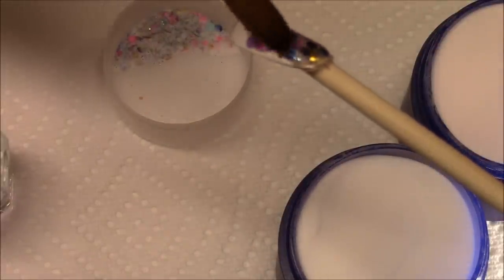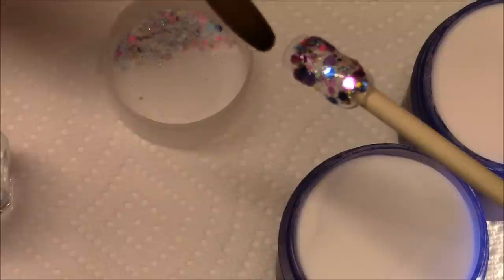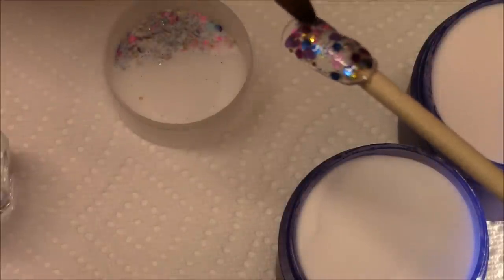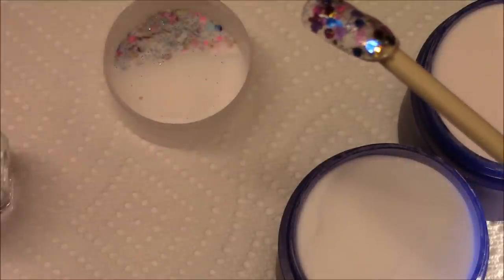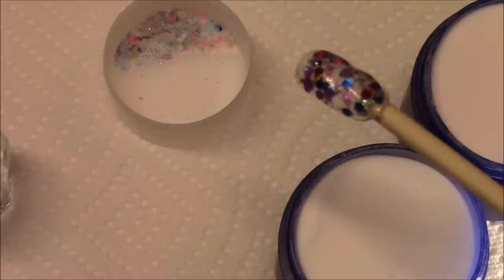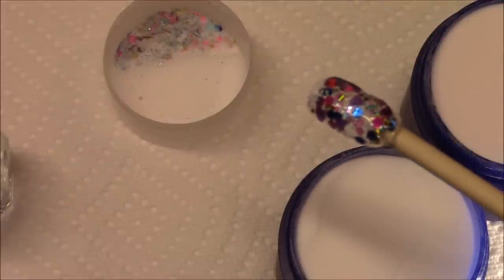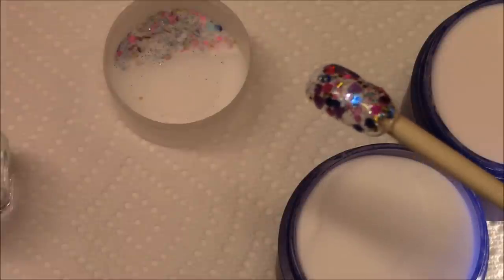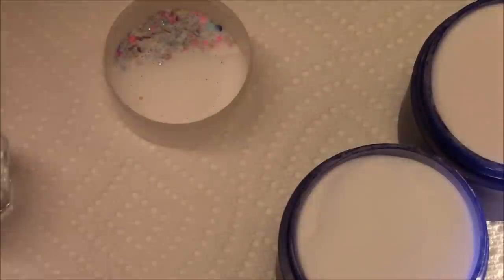I'll let this dry. You can see it — it seems to stay right where I put the glitter, which is good. I'll give it a little bit of time to dry and then I'll come back and encapsulate it, and then I'll file it down.